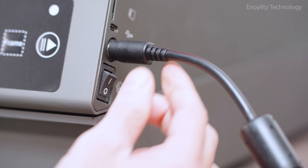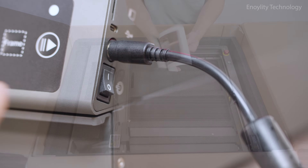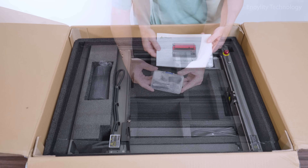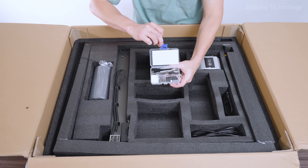Power adapter and cables for seamless plug-and-play setup. Quick start guide and manual, making your first engraving just a few steps away. Accessory box, including basic tools, screws, and setup essentials.